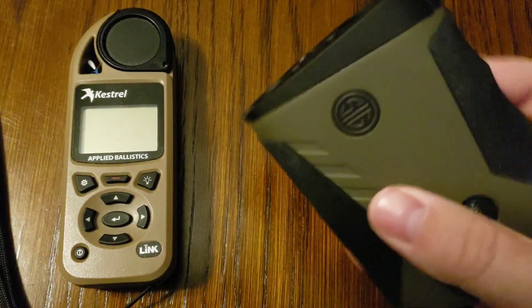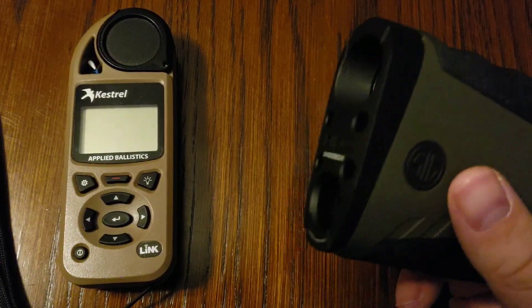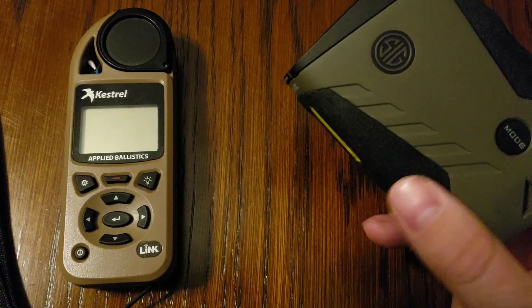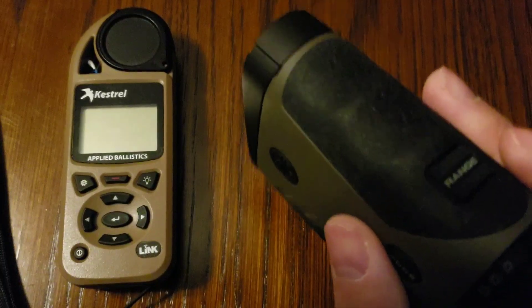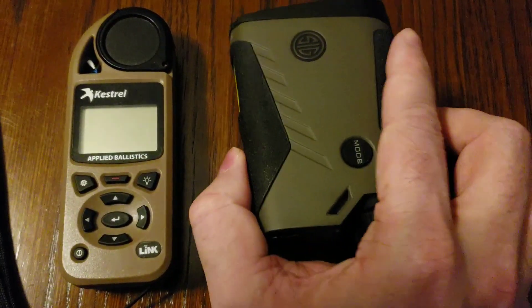The first is your Sig Sauer BDX device must feature ABE — that's ABE external mode. That's the 2400 BDX and the 3000 BDX as it stands. There will be more in the future which have this feature, but just note that you must have ABE mode on your BDX device in order to do this.